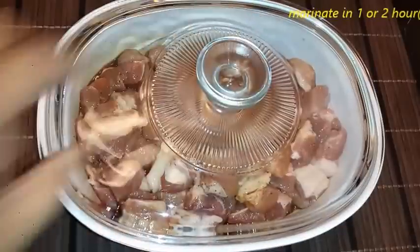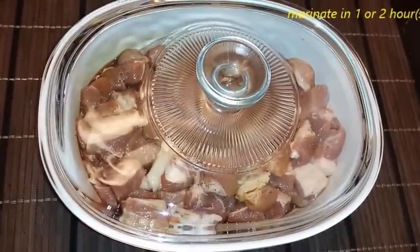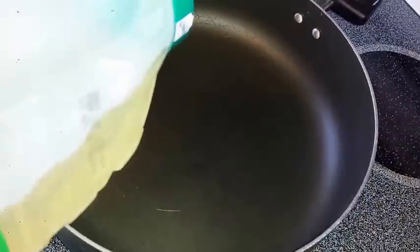And then, imamarinate po natin ito ng 1 to 2 hours. Pwede pong mas mahaba, pero 1 or 2 is good enough.